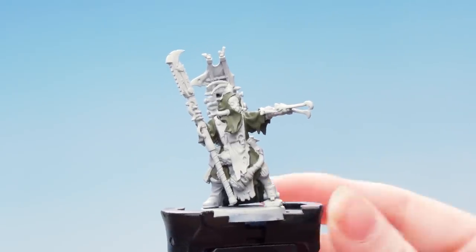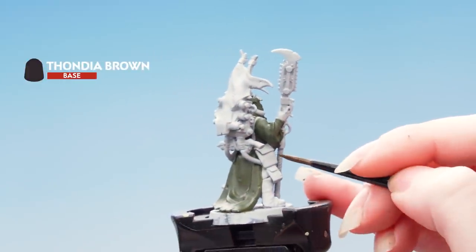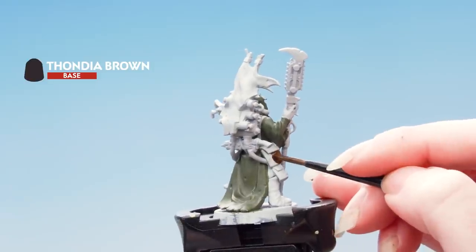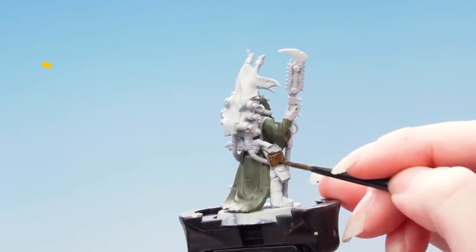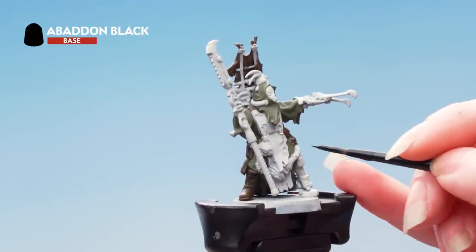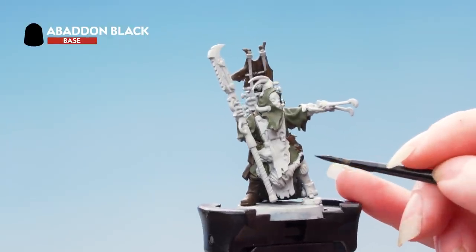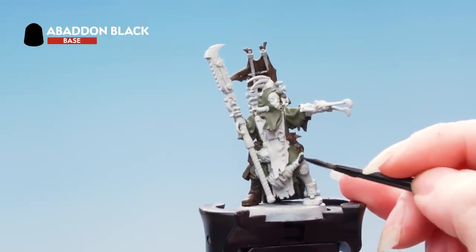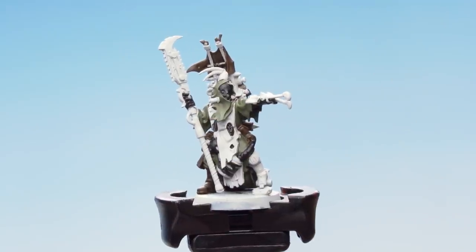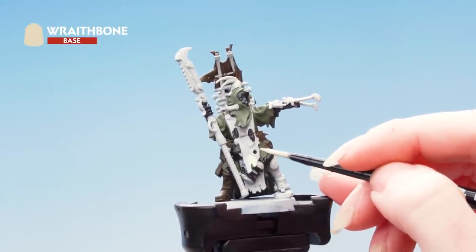With the green cloth picked out we're now going to focus on the brown areas, including the brown cloth and also the leather pouches and straps. With the brown done we'll now be painting the black areas — things like the pipe and some of the cloth areas. With the black areas picked out we're now going to use Wraithbone on the cream areas. You might need to build this up over a couple of layers.